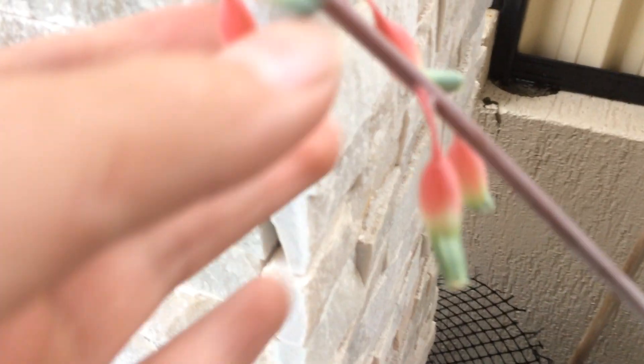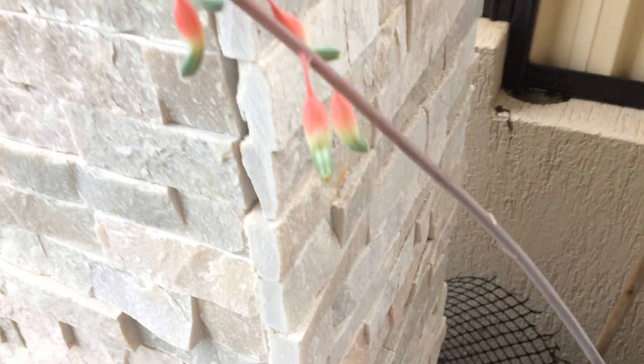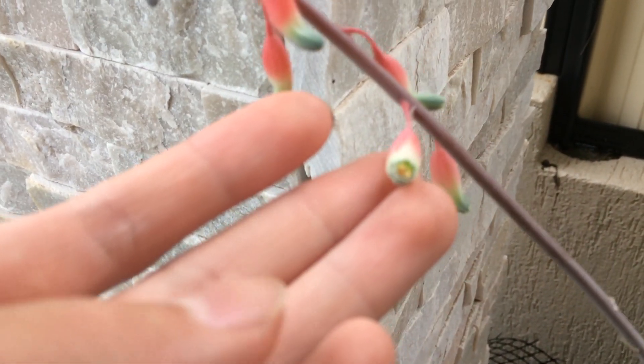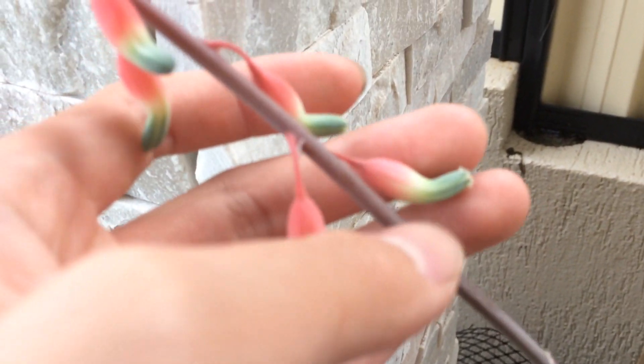Just come here. You can see that the buds have opened. There we go, it looks like a little stomach. That's what Gasteria flowers are meant to look like.